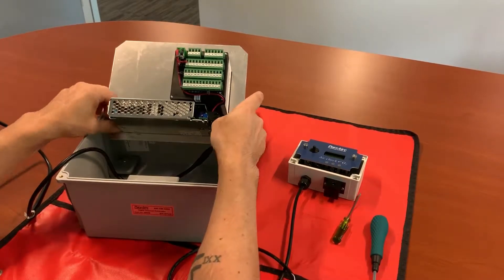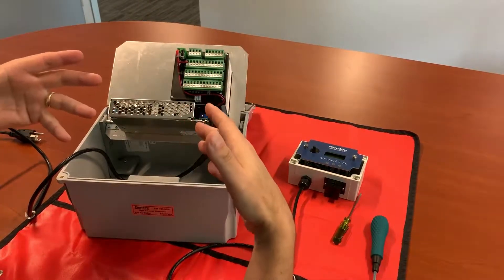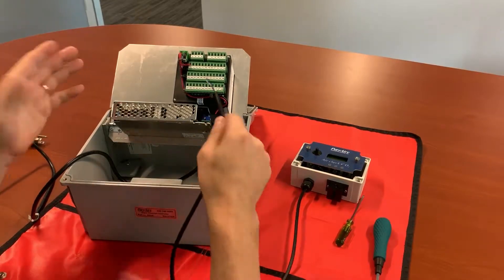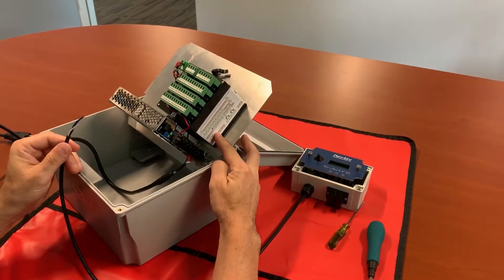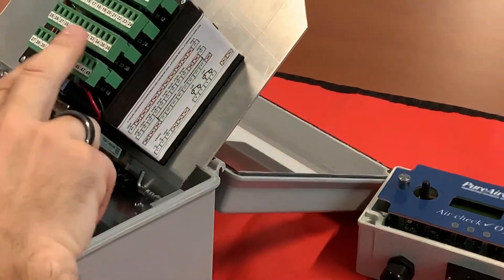This panel can be easily removed using the two tabs on the side if you needed to pull it out of the enclosure to work on it. For these purposes, we're just going to go straight to the terminals on the back. There is a diagram on the side of the controller which shows you all of your different terminals and what we're going to be using.